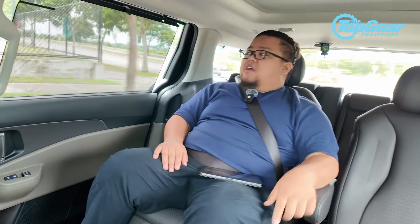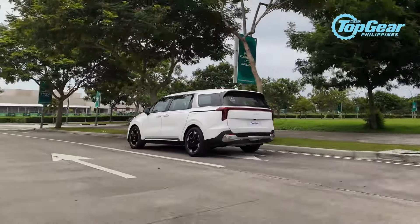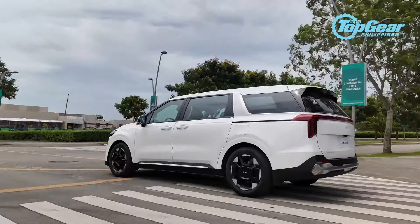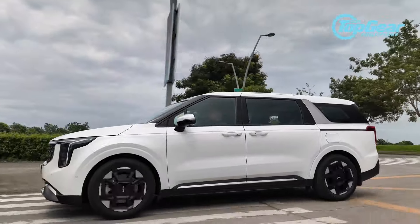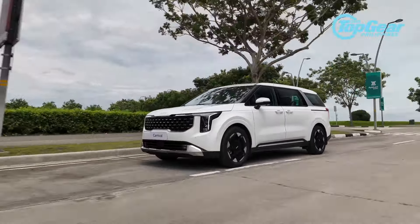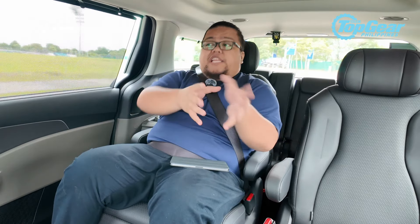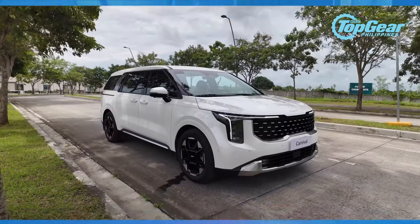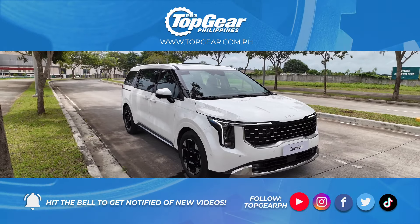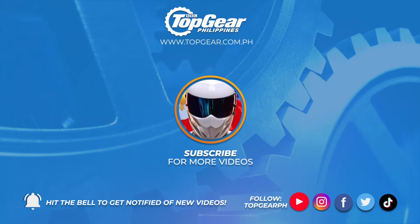Once we get the final prices, we'll put them here or in the description — hopefully before the launch; if not, it'll be in the comment section. So, 3 to 3.5 million pesos for a premium MPV like this. If you don't want to blend in and you want to stand out — because that's what the new Carnival is — it has a lot of style and huge road presence. If that's what you want from your MPV, not just a comfortable point-A-to-point-B van, that's a pretty good purchase.